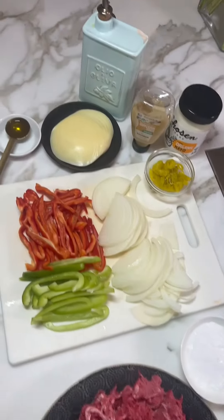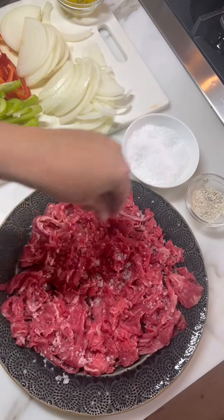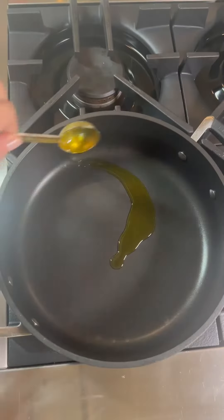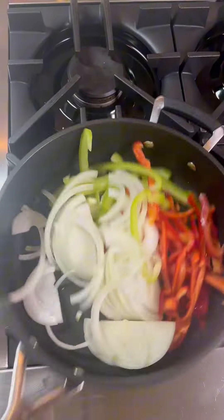Come to the pan. Take out the pan and add it.